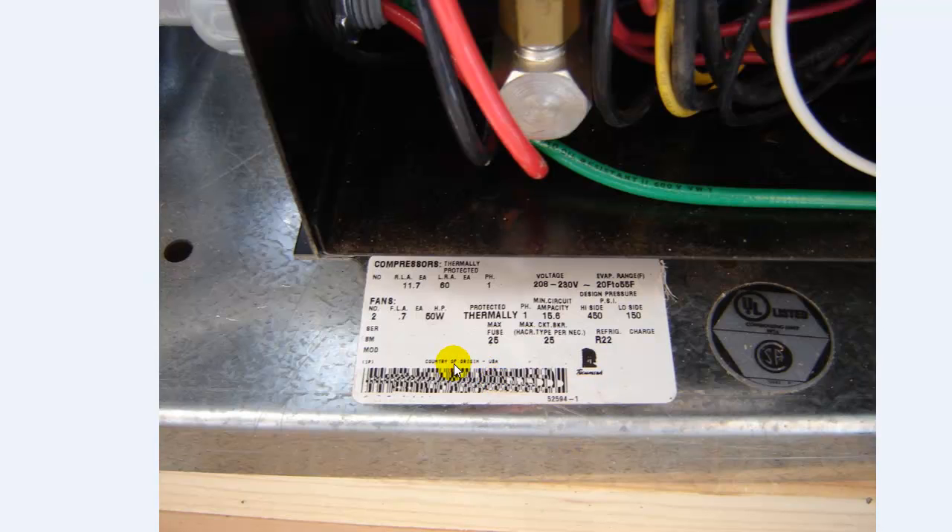This nameplate tells you your equipment information. The biggest things to pay attention to are your max fuse size, which is 25 amps, and your max circuit breaker, which is also 25 amps — that's if you use the circuit breaker as protection. We're not; we're using the fuses as protection. So with a 25 amp fuse size, we're on a 30 amp breaker. The 30 amp breaker is protecting the wire; the fuses are protecting the equipment.